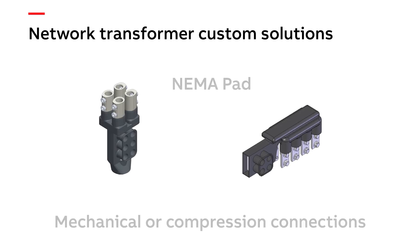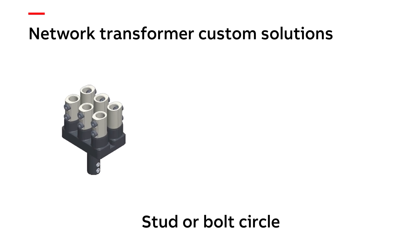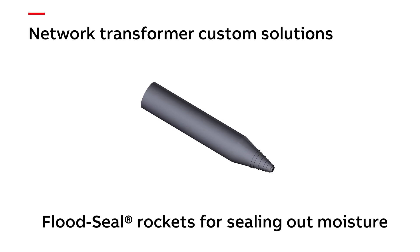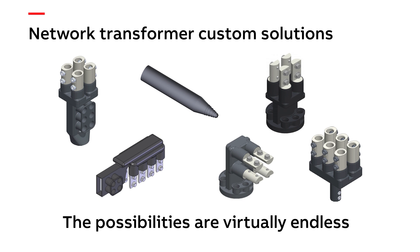Because of our extensive internal manufacturing capabilities, our engineers can offer you so many options for custom connectors: connecting to NEMA pads, studs or bolt circles, horizontal or vertical orientation, aluminum or copper, mechanical compression or bolt-on, and PVC insulated with flood seal insulating rockets. And that's just for transformer connections. We also design custom multiple service connectors to meet your specific needs. The possibilities are virtually endless.